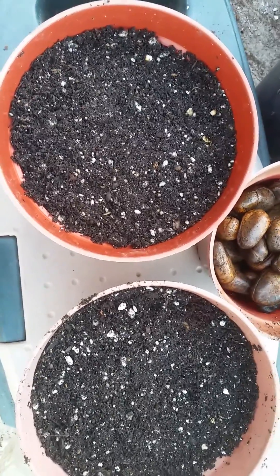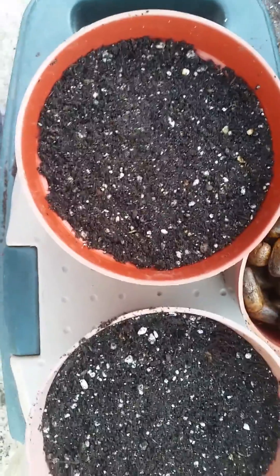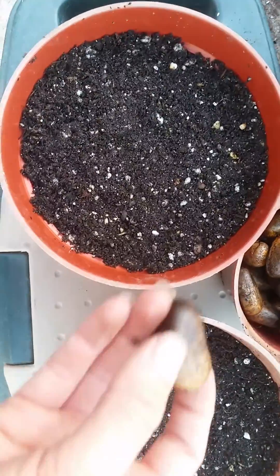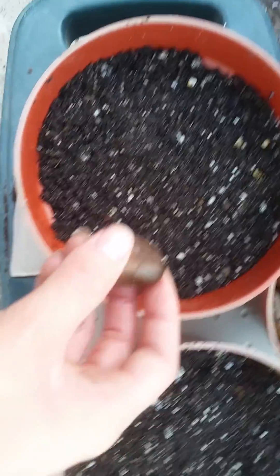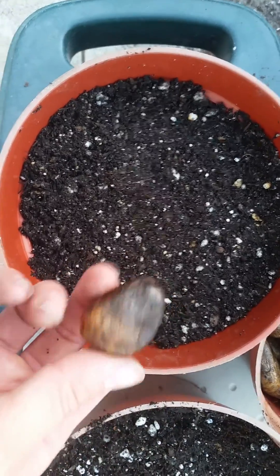Hello everyone, it's Alina from Treasure Nature. Today I'll be doing a video on how I'm going to start my breadnut seeds. As you can see, they are very similar in size to jackfruit and they are also a member of the Artocarpus family.